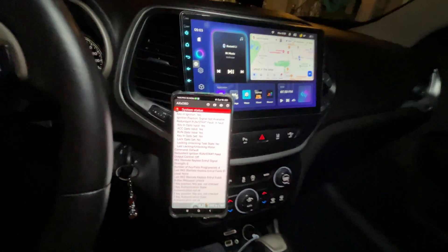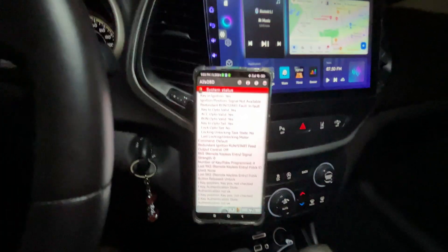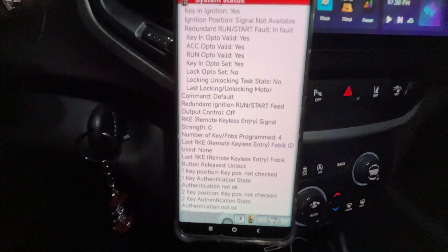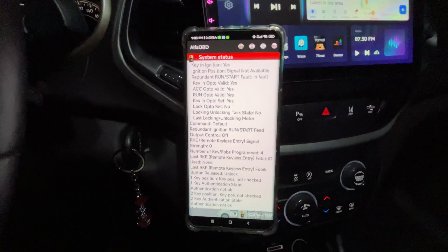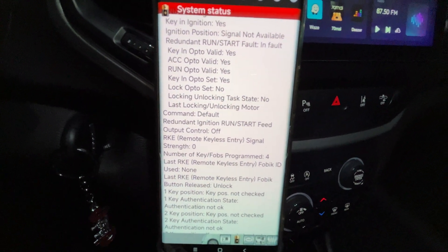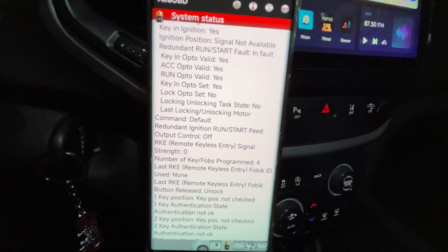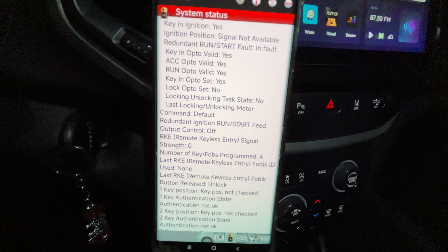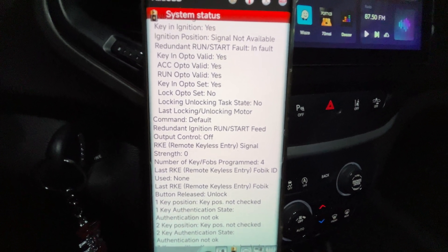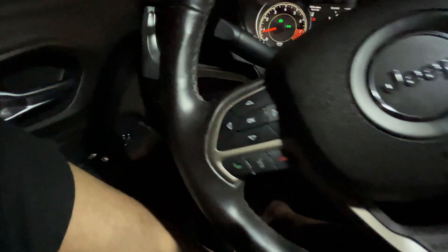Forgive me for the unprofessional video — I just wanted to record this procedure to show you how to do it and confirm that it works. Worth mentioning: the Alpha OBD plus the OBD adapter only work on Jeep Cherokees between 2014 and 2018. For Jeep Cherokee 2019 and newer, you'll need to buy the blue cable, which as far as I know is used to bypass the security system that is not part of the 2014–2018 models.